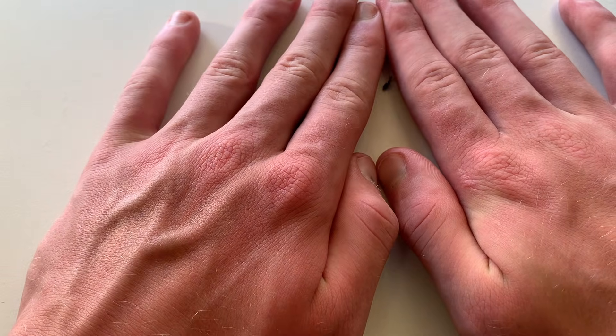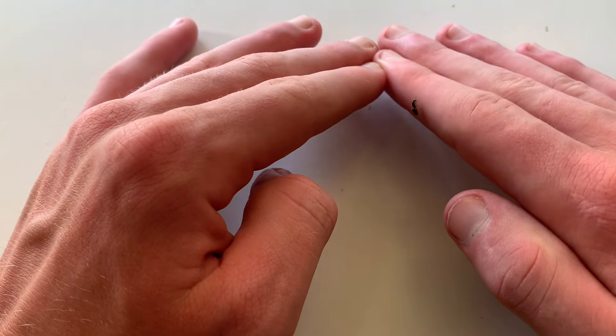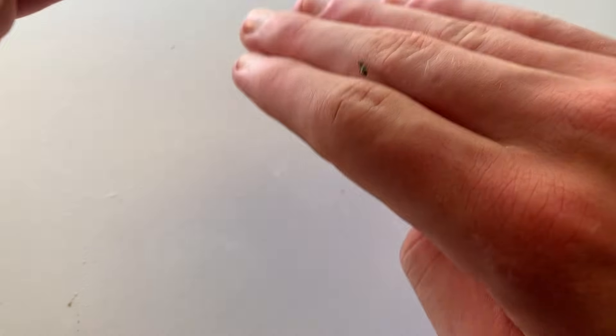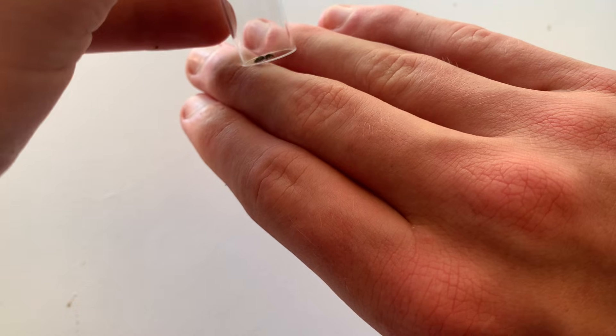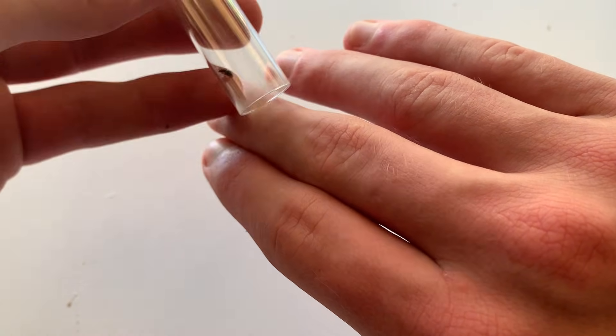Secondly, you can make a triangle shape with your hands and wait for the queen to climb on them. Then you can put the test tube over the queen and wait for it to climb up. This method should only be done if you know that the ants don't sting, like this big knally queen for example.